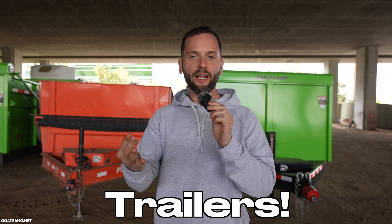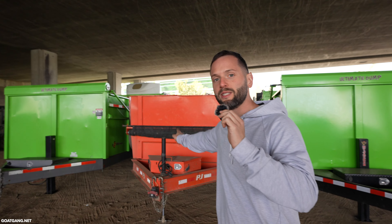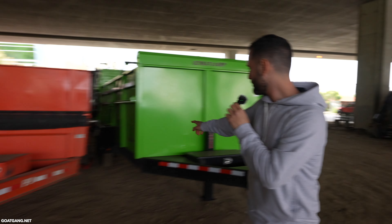Behind me are three of the best trailers in the landscaping game. Everybody wants one, and I'm going to show you one by one what makes the green one special, what makes the orange one special — a lot of people sleep on this one — and what makes that one special. Let's go with this one first.